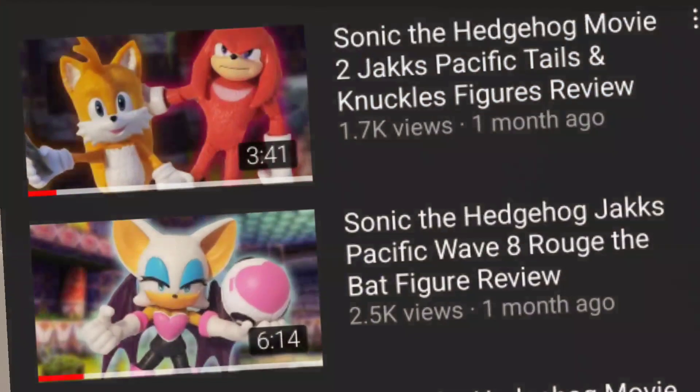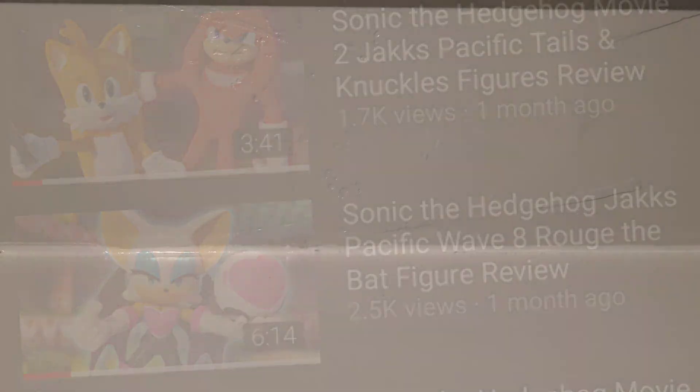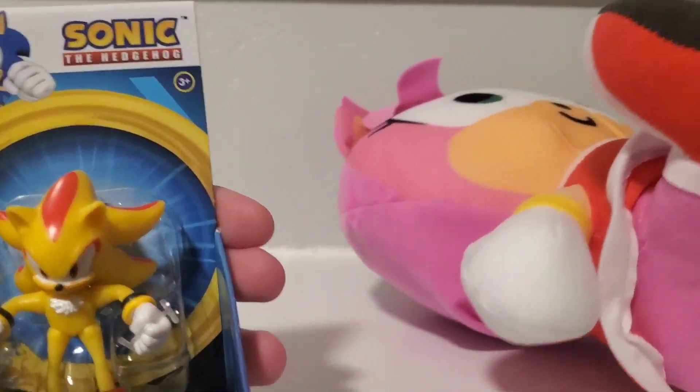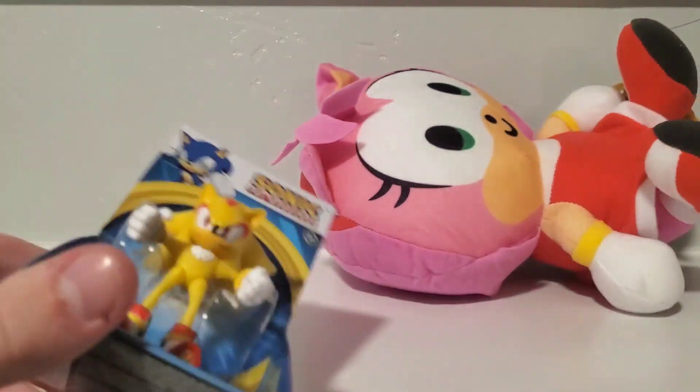Hey guys, it is Exotic Sonic here, and wow, it really has been a while since I posted. My excuse is school — it just takes up too much time. So I didn't really have a main thing to review, so I'm kind of just throwing this video together and reviewing two things in one. Basically, the series is going to be stuff that didn't really deserve their own video but I'm reviewing anyway.